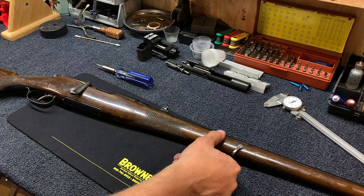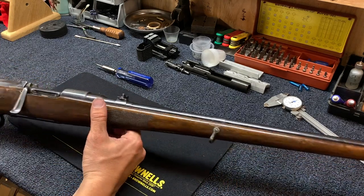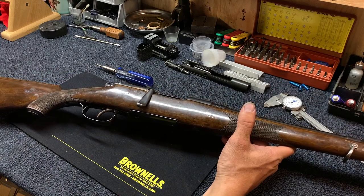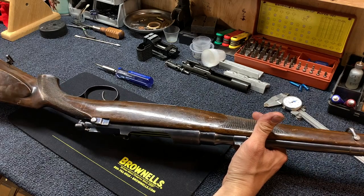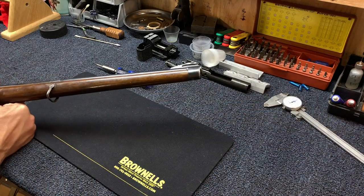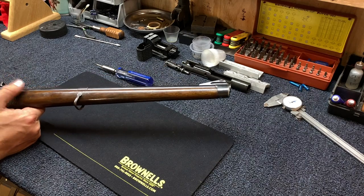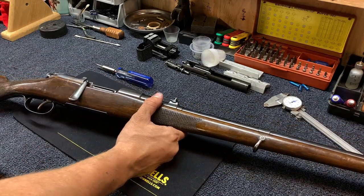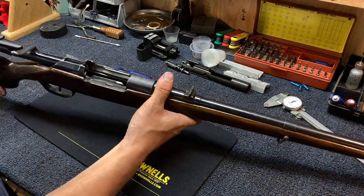Today I'm going to show you how to disassemble a Mannlicher Schoenauer bolt. I recently picked up a model 1908 in 8x56 Mannlicher Schoenauer. These things are really a work of art — a beautiful Germanic style done right. It's what all the others, including Ruger, strive for in terms of balance and fit. Until you've held one in your hand, it's hard to describe how nice they are.